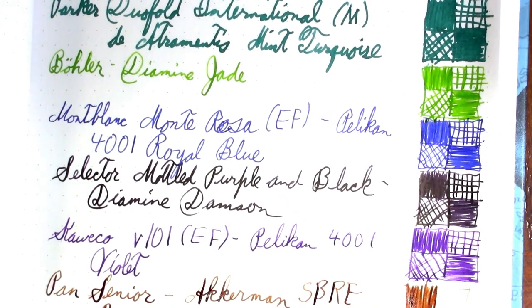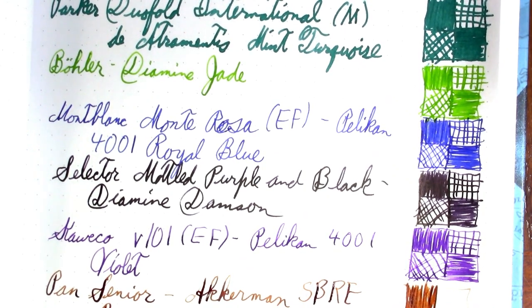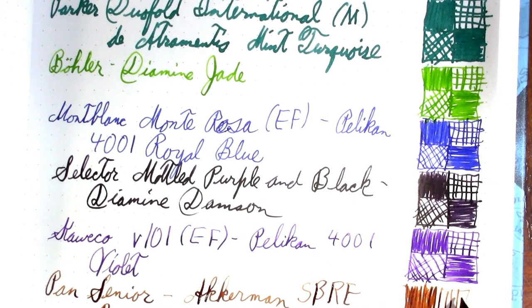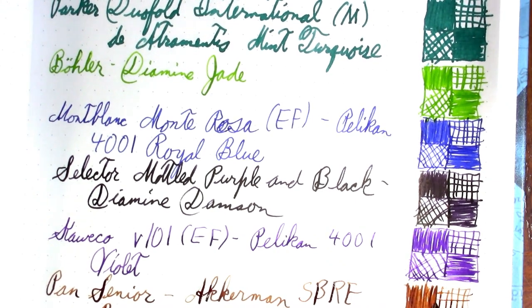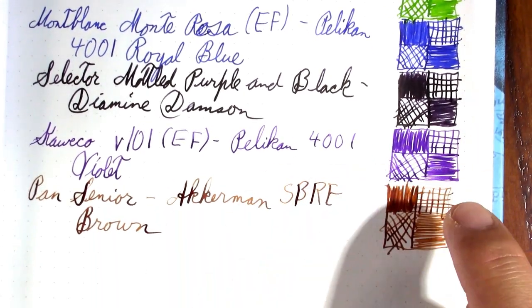This is another sample that that viewer sent me. They sent some Ackermann, some Waterman, and that Rabaul Red that I opened with. This pen has a little bit of stub character to it, which is fun. So those are the pens and inks I've been using this week, except there was also a pocket pen.